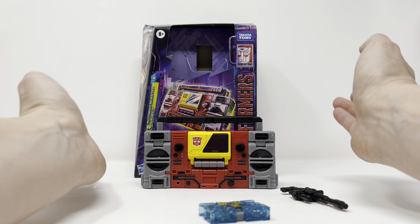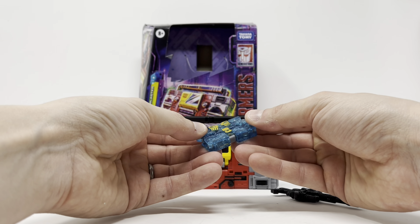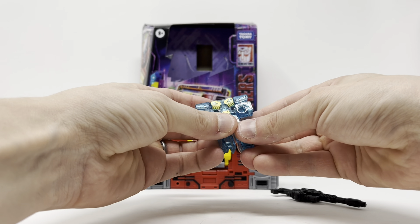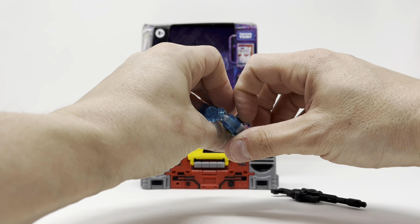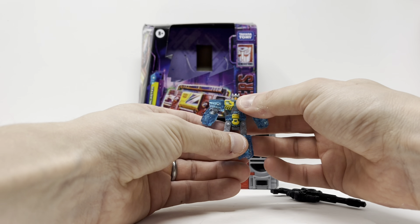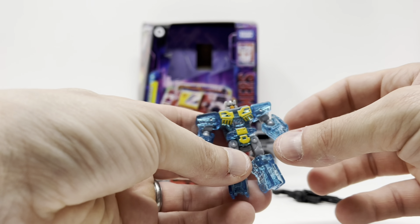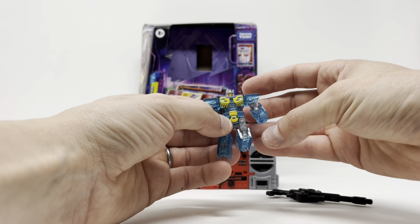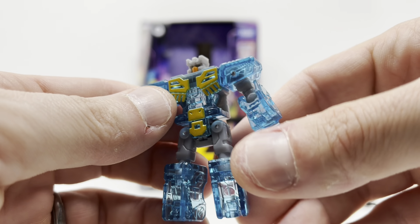All in all it's a nice figure. Here is Eject — he is all clear plastic and that just scares me because I know how fragile it is. To transform him you just pull his legs down, twist the knees around, pull this out, rotate, rotate, and plop his head up and rotate — and you've got a little cassette bot. He is all clear plastic so that's scary. You can actually see stress in the knee, and I just transformed it once, so definitely be careful with him.